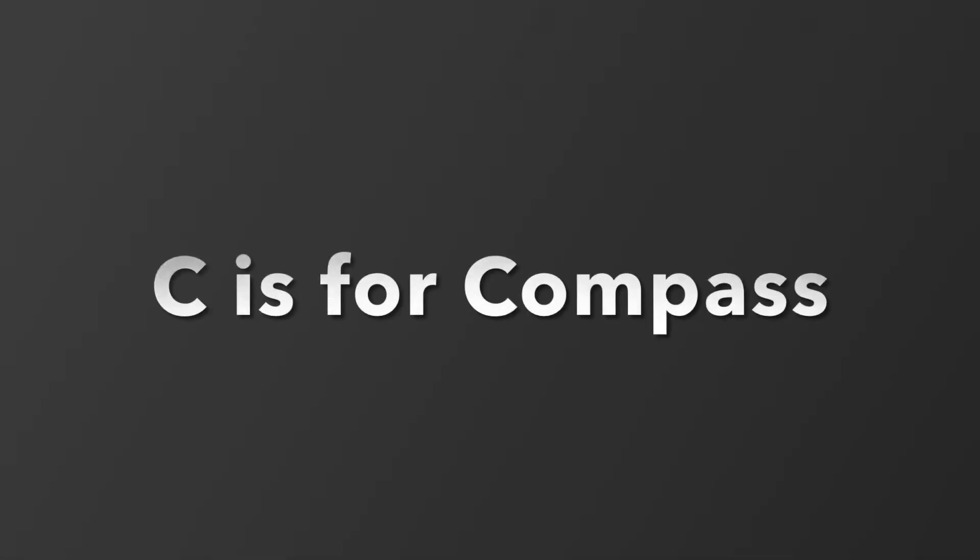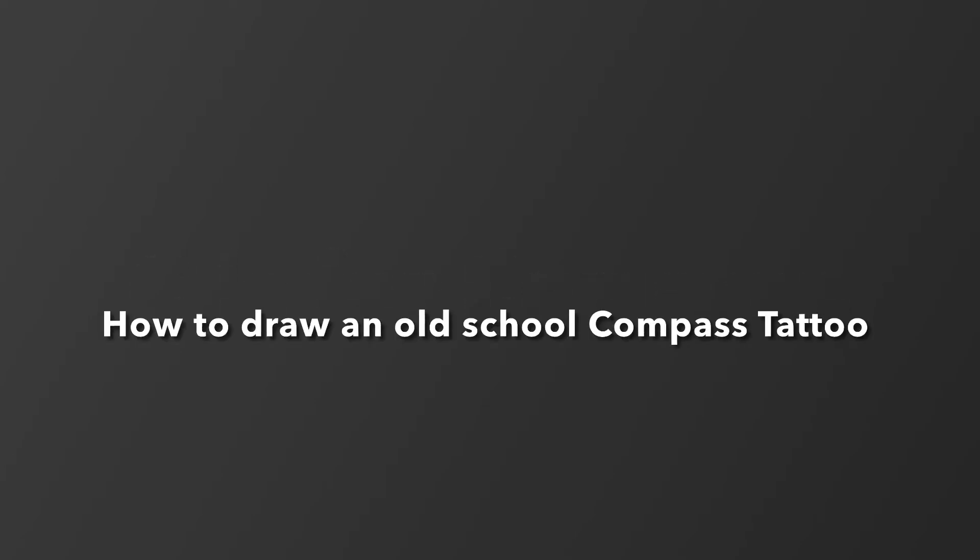Hey inkers and heavy thinkers, welcome back to another exciting episode. C is for compass — this is how to draw an old-school compass tattoo.